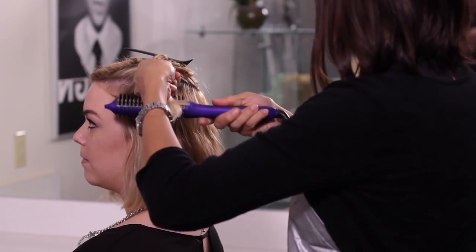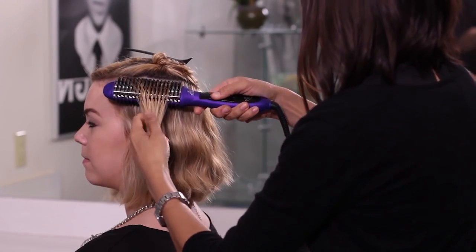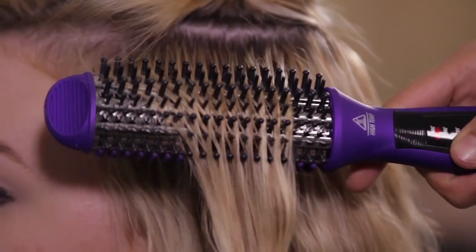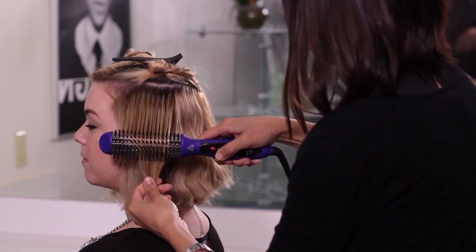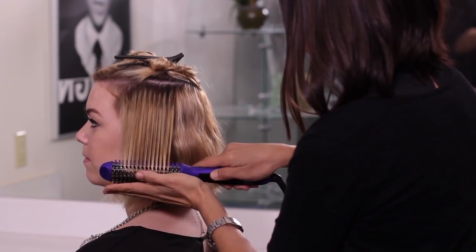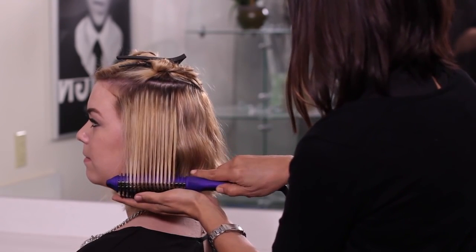To create a smooth, frizz-free look with amazing volume, place the brush under the section of hair and glide down slowly from roots to ends. For thicker and textured hair, hold the ends of the section of hair with the other hand to add more tension as you go down.